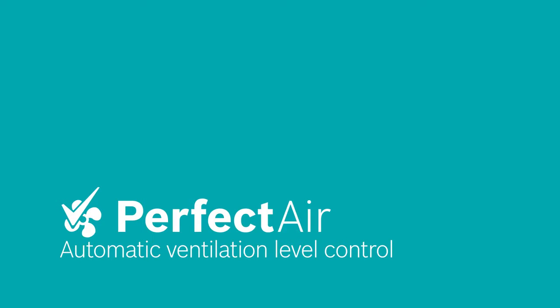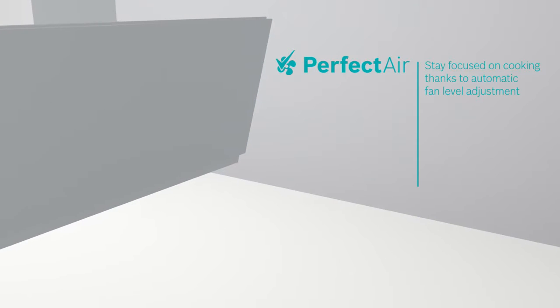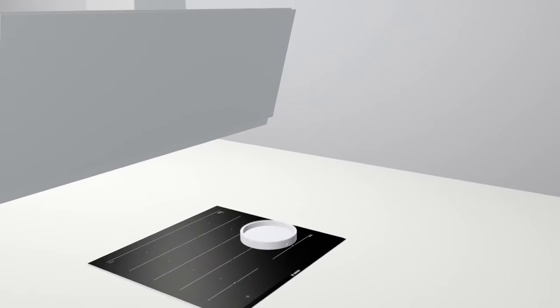When you are cooking, you need to keep on adjusting your fan level to avoid either odors or noise. With Perfect Air, you can focus on cooking thanks to automatic fan level adjustment.